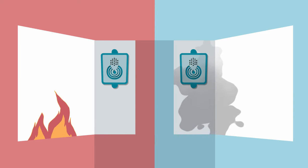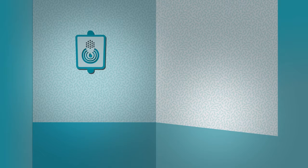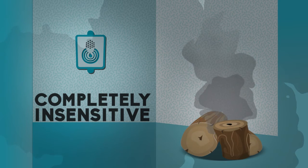The Lumbgunny fire detector is a heat detector and not a smoke detector. What that means is that the device is completely insensitive to smoke, and therefore false alarms are greatly reduced, as cooking, lighting, and heating methods are predominantly smoke-based in informal settlements.